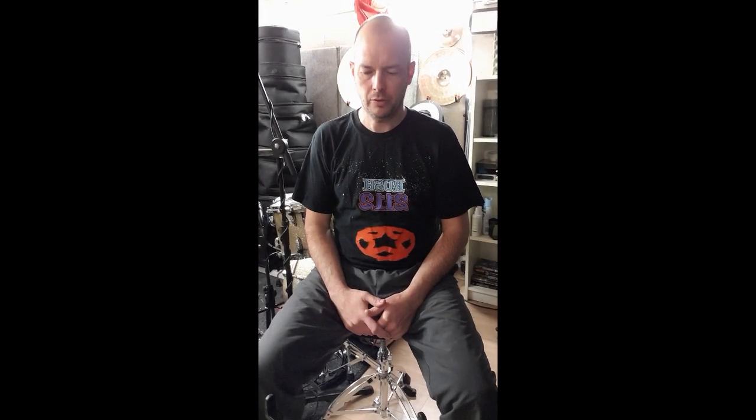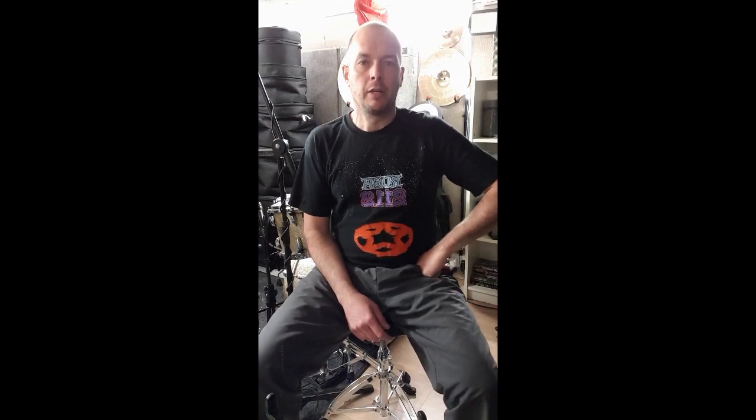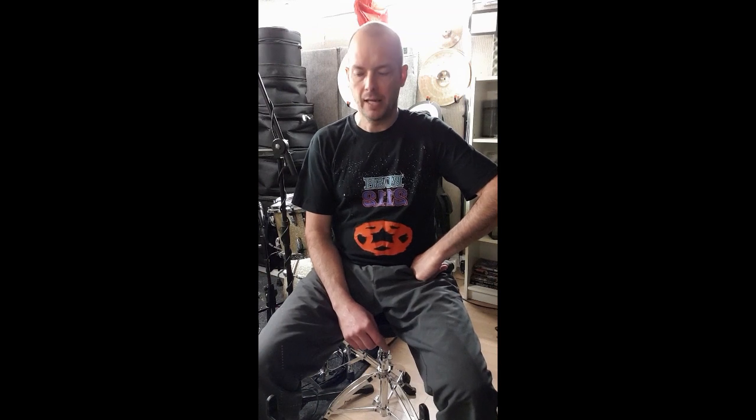Hello, I thought I would do a quick unboxing and demo of a snare that I had delivered today, which I've been toying with the idea of buying for a while. After watching a video that Mike Dawson from Modern Drummer did on his YouTube channel, and some recommendations on Facebook, I thought I'd take the plunge and buy one. They're not terribly expensive and I was looking for a workhorse snare, so let's unbox.